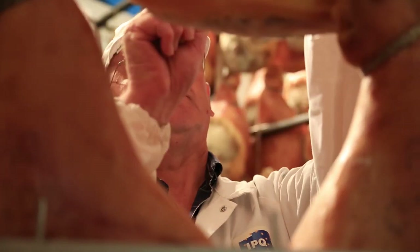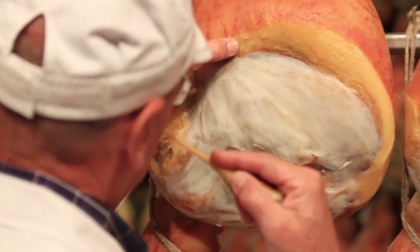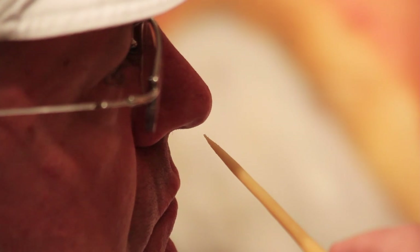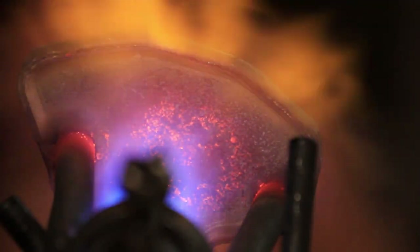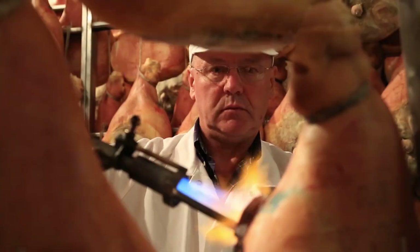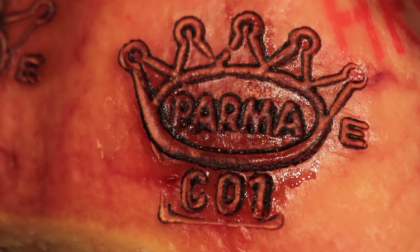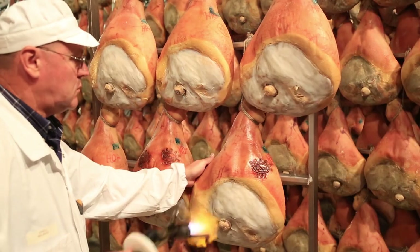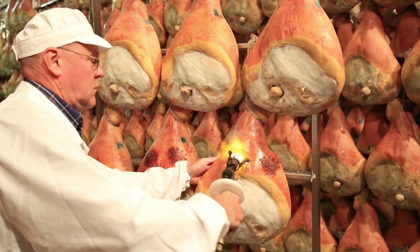After 12 months, quality testing takes place. An inspector pierces each ham at five critical points with a porous horse bone needle, smelling it after each puncture. This helps determine whether the ham is of Parma ham quality. Hams that pass all of the quality control tests are fire-branded with the official mark of the consortium, the five-point ducal crown that identifies them as genuine Parma ham. Only the independent IPQ, Instituto Parma Qualità, can brand the finished product.